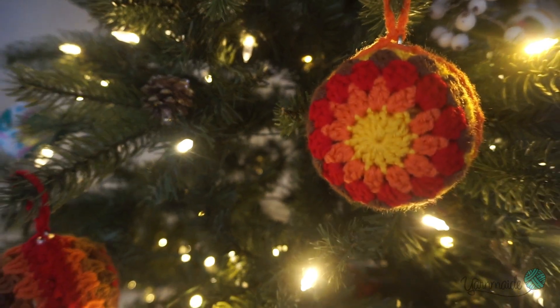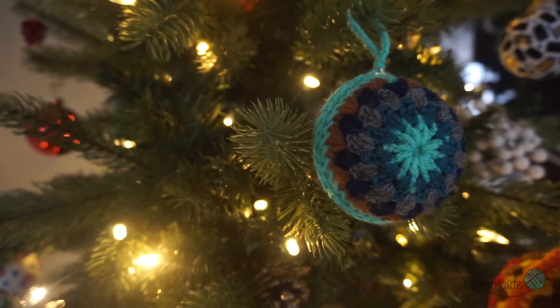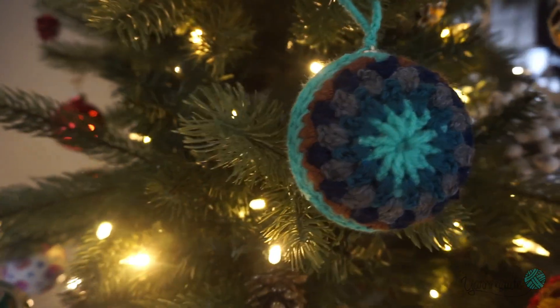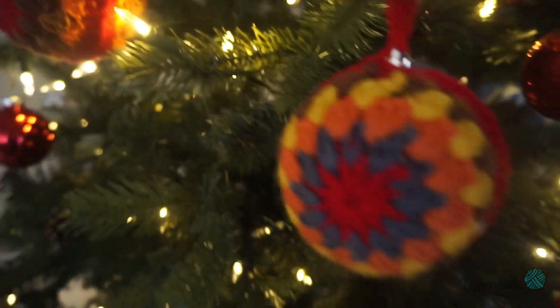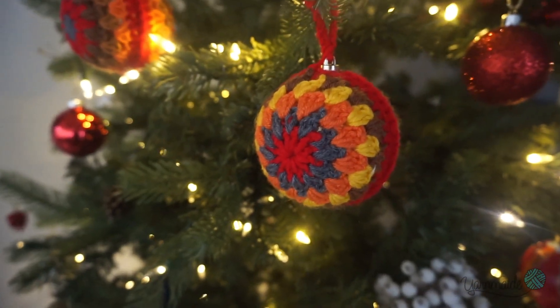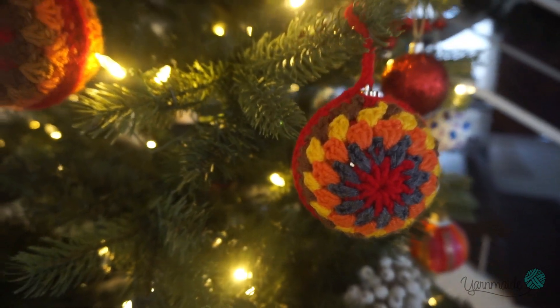Hi friends, welcome to my channel. For today's video I thought I would officially welcome the Christmas season by showing you how to make this beautiful and simple ornament. It's so easy and a beginner can do it, so if you think you'll enjoy it make sure to keep watching and don't forget to subscribe.